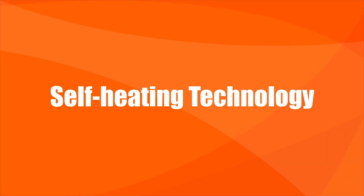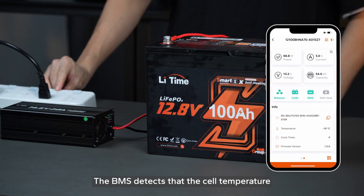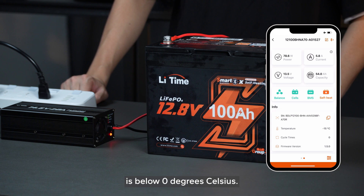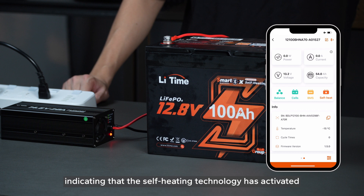Next, let's talk about another solution to help you charge in cold weather: self-heating technology. We also froze our self-heating battery to test it. When the charger is connected, the BMS detects that the cell temperature is below zero degrees Celsius. You'll notice the BMS icon turning yellow and the heating icon turning red, indicating that the self-heating technology has activated.